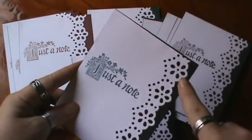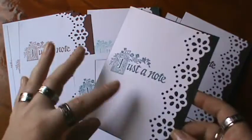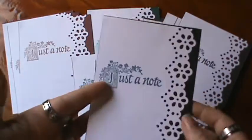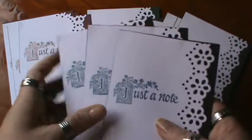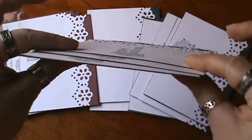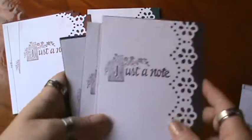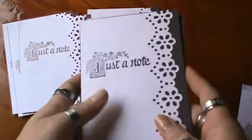After I got all the papers cut out, I took my Martha Stewart edge punch and punched all the edges, then used the corner punch to do the corners. I think they came out pretty good. I was trying to keep them flat because I'm going to be sending a lot of cards out soon and it's going to get kind of pricey.